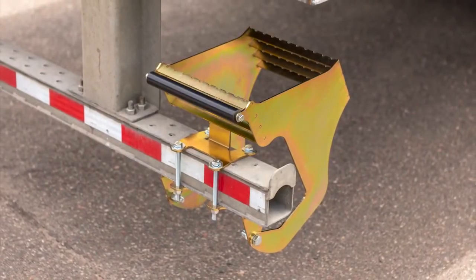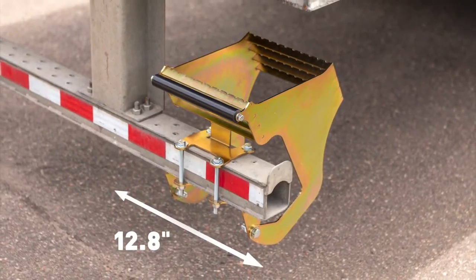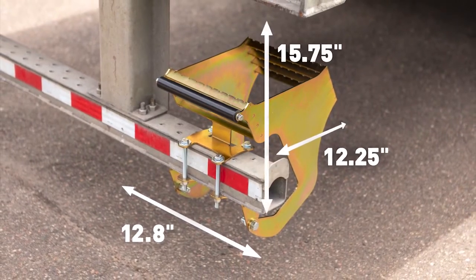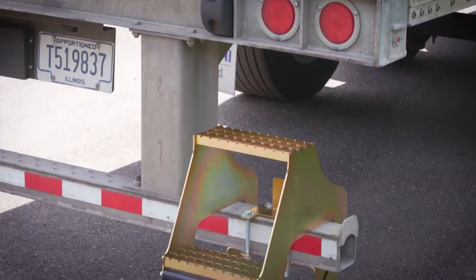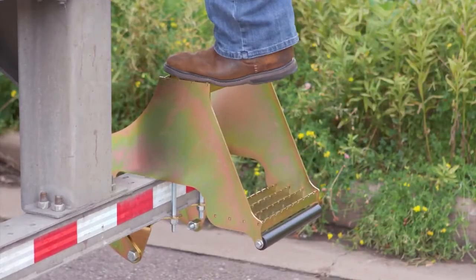The pocket size required to install the step is a minimum of 12.8 inches wide, 12.25 inches deep, and 15.75 inches from the bottom of the bumper to the deck. Constructed from high-strength 7-gauge steel, Hi-Rise has a working load limit of 600 pounds.